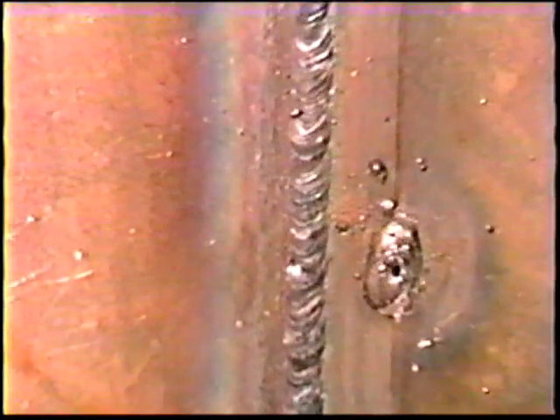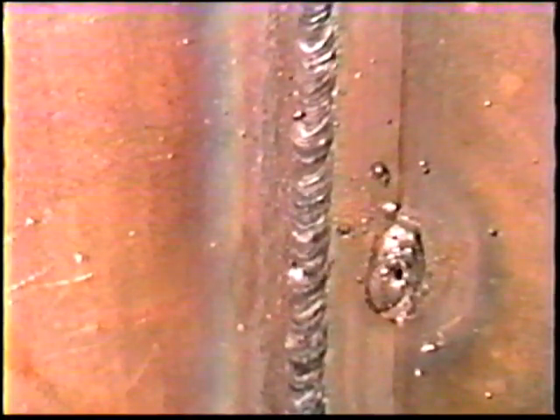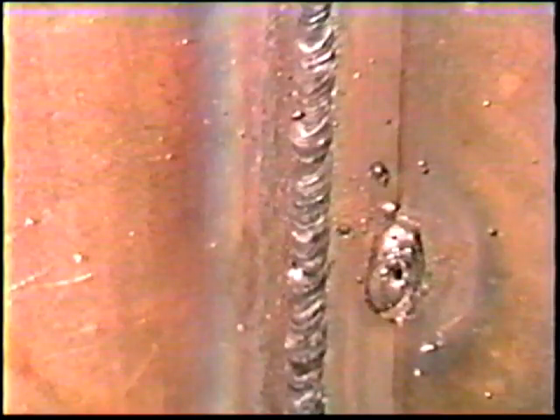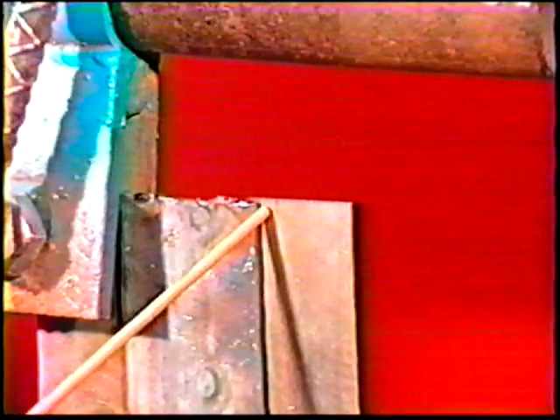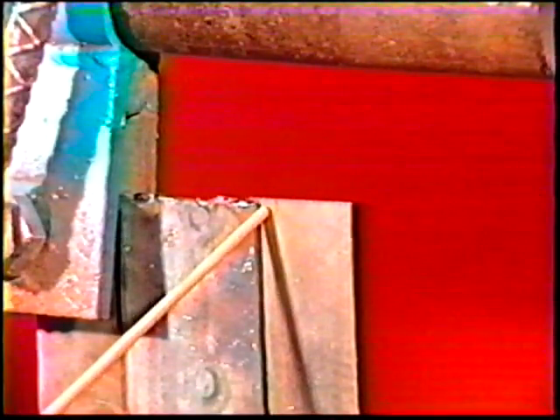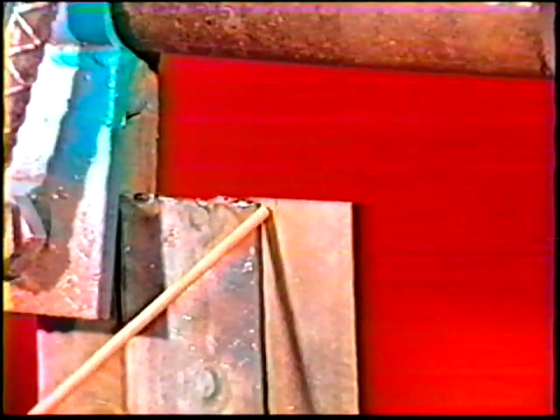When the first joint is complete, turn the workpiece over so that the 11-gauge plate is in front. The electrode angles for the second joint are the same as for the first, except that the side angle should favor the thicker plate. Weld this joint in the same manner as before and clean off all the slag.